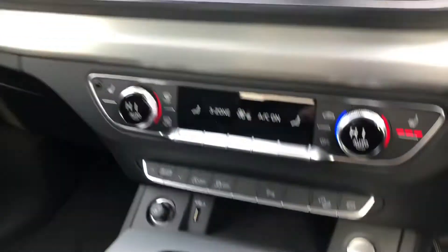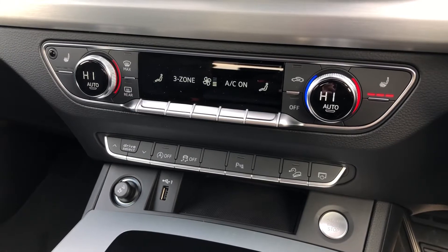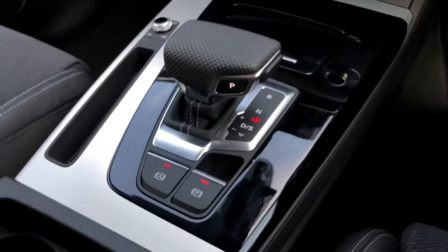Underneath the MMI you have your dual climate control, which includes heated seats — very nice for those long winter drives — and you get a very nice S-tronic gearbox.